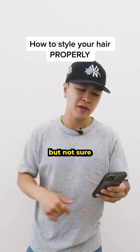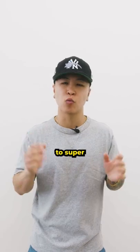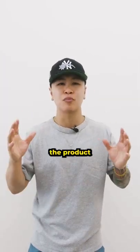Trying to up your style game but not sure when to put product in it? I got you right now. First of all, you never want to apply product to super wet hair because it'll dilute the product and make the product less effective.